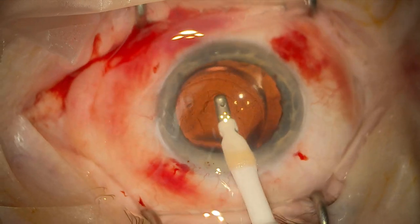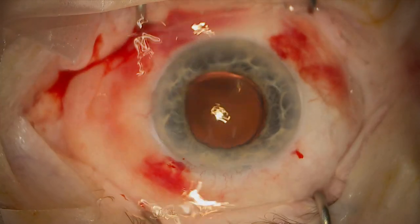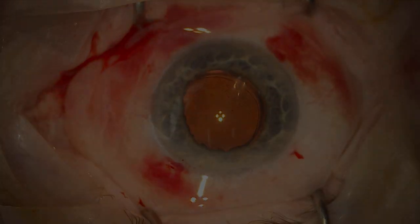So that's a short little video just giving some hints and tips for using iris hooks. I hope you find this helpful, and if you have any questions or comments please let me know. Thanks for watching.